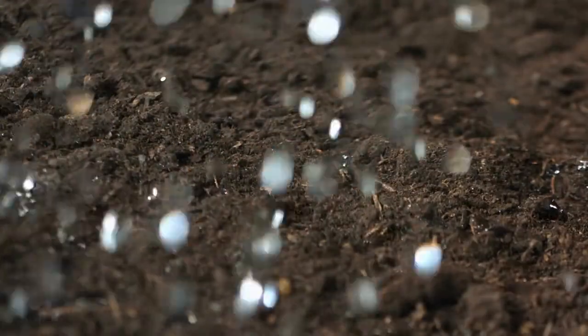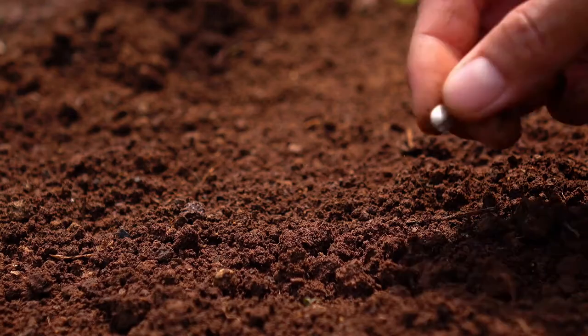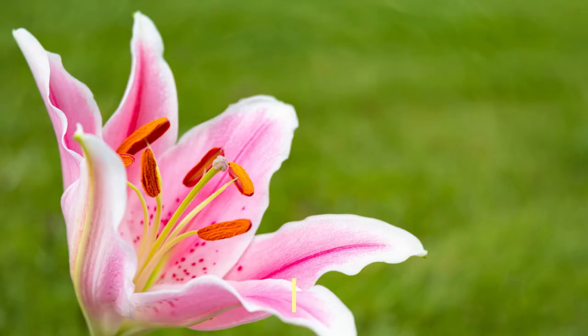Apply a fresh layer of organic mulch over stargazer bulbs in the late fall to protect the lily bulbs from winter freeze damage.